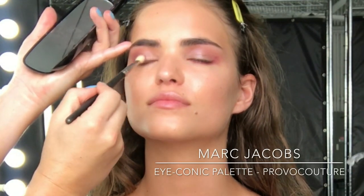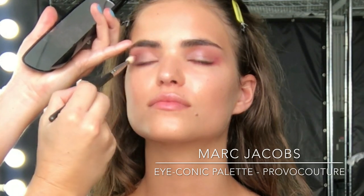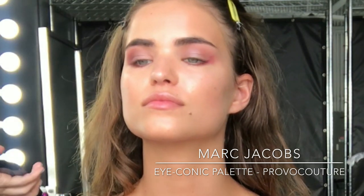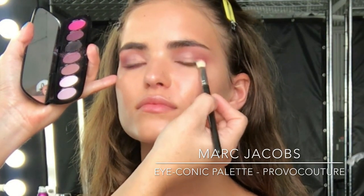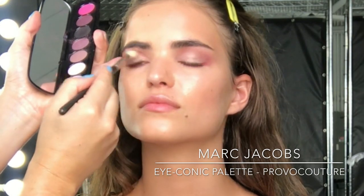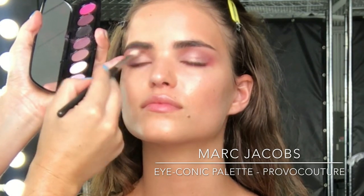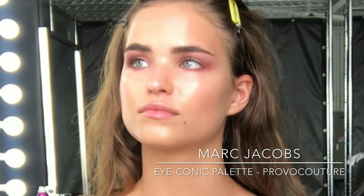Next I'm coming in with the Marc Jacobs Provocateur palette, using the really beautiful metallic lilac shade. I'm using a 217 brush and lightly buffing that all over the lid — this is just going to really pick up Robin's green eyes and make them pop. I really love these two colours together, and there's a little close-up and you can see how beautiful it's looking already.